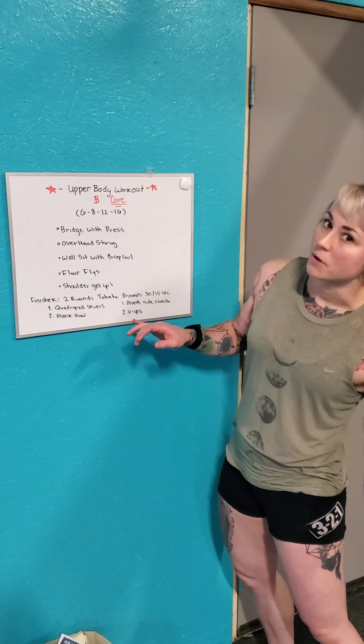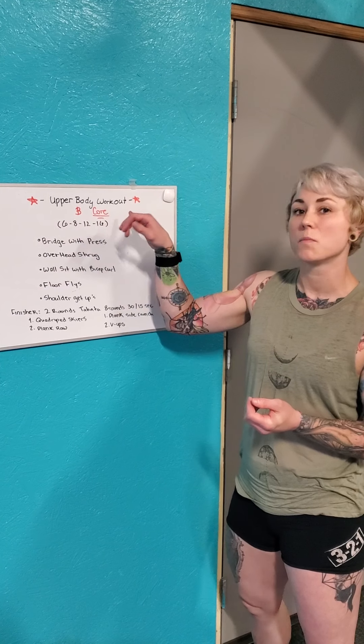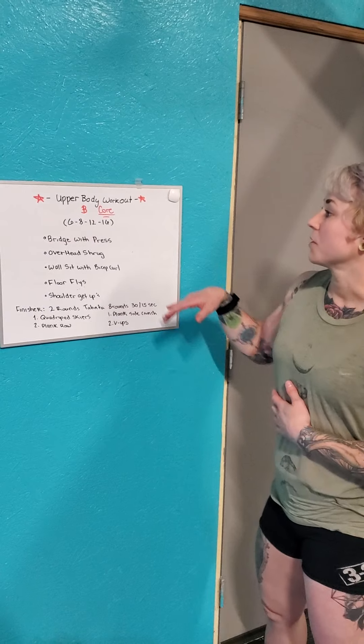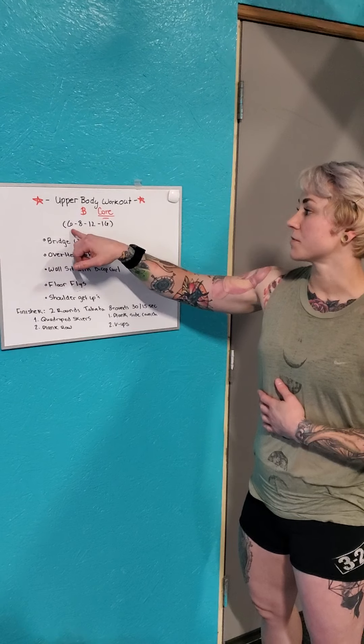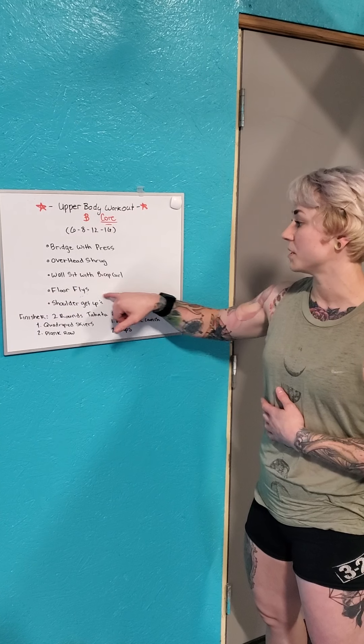Hey everybody, brought to you by VU Fitness. Another video today - we're gonna go into an upper body workout plus core. So let's go ahead and talk about what we're doing. We're gonna do a count-up of six reps, eight reps, 12 reps, and 16 reps of each of these movements.